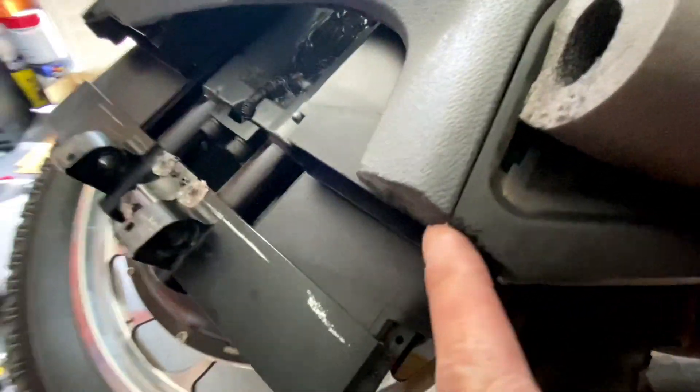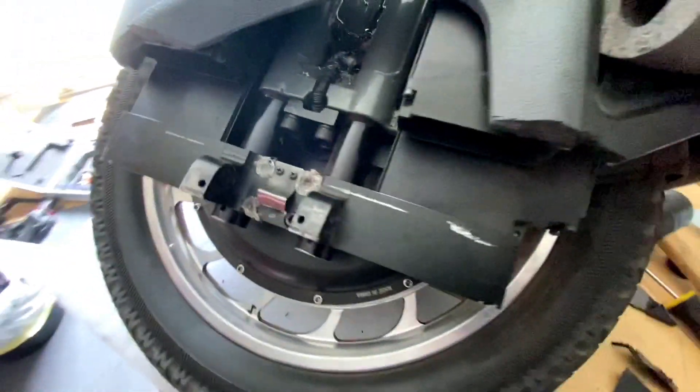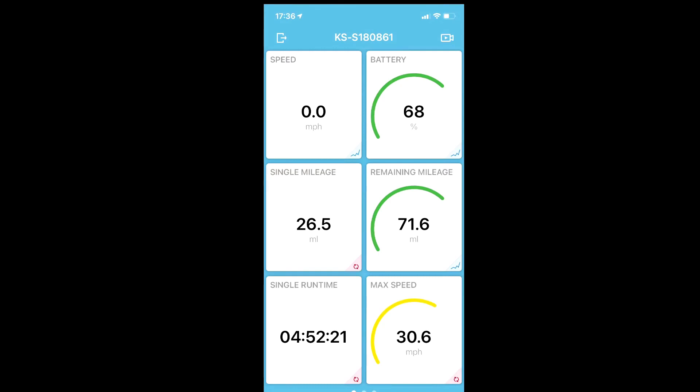This is what it looks like after removing it. So the pedal will close properly now. So I went back out and did another 18 miles on it to give another final test.